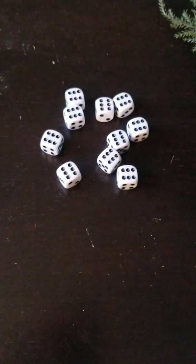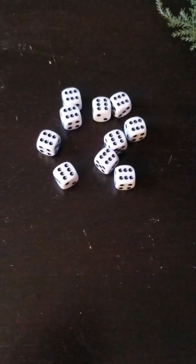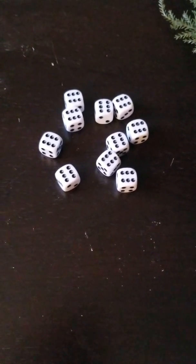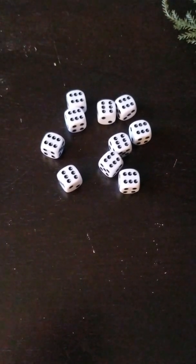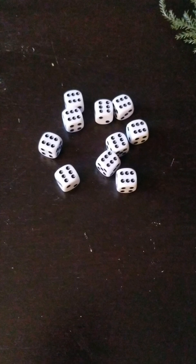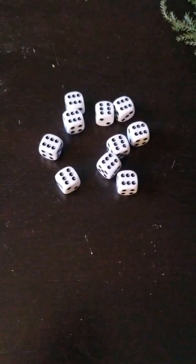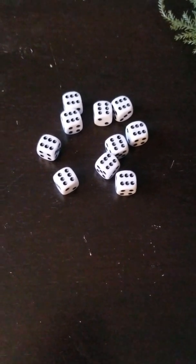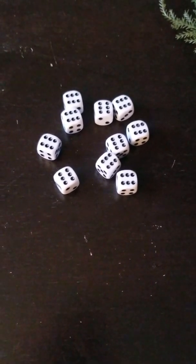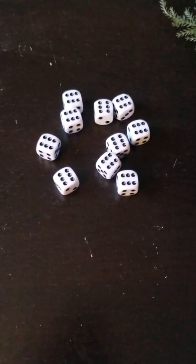So, this is the exercise that you can do with dice. Thanks for watching for more videos like this, where I explain simple things you can do after having a stroke. Please subscribe and like. If you have any questions, please comment or message me directly. Thank you, and I hope you have a great day.